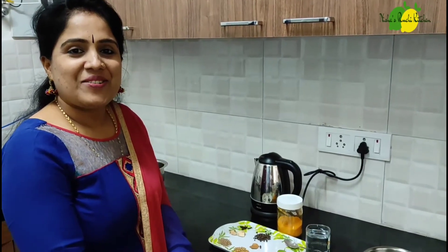Hello everyone, welcome to Nishasruthi Kitchen. This is a very useful drink. It helps boost our immunity.